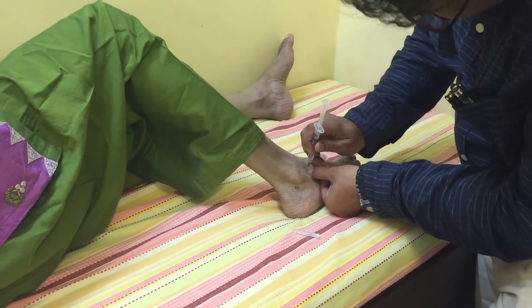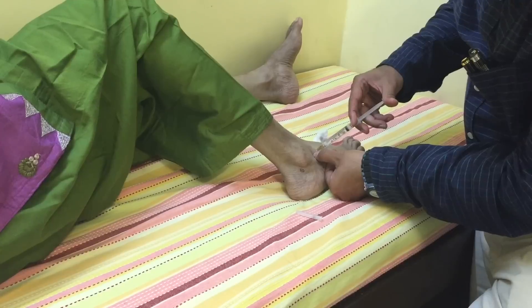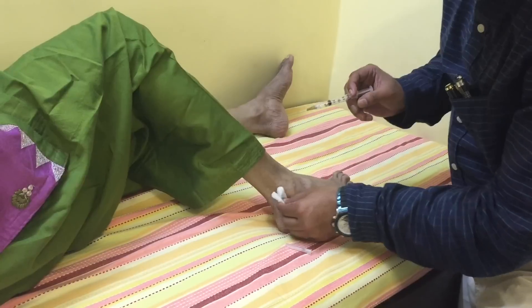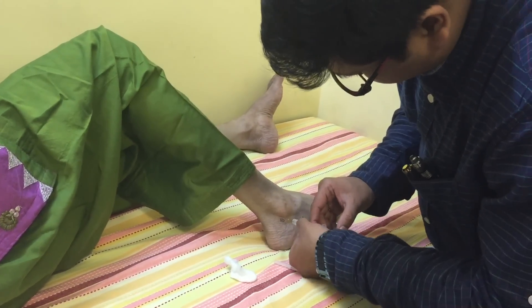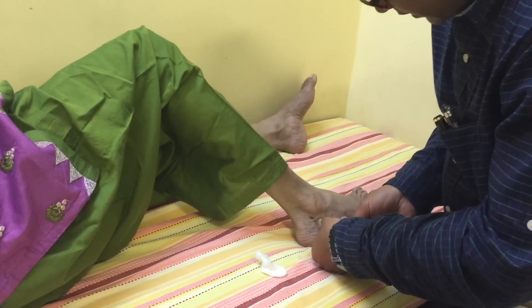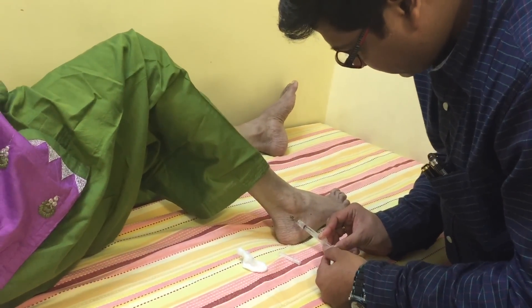This is a block of the deep peroneal nerve. We inject around 0.5 to 1 cc of lignocaine. Now we block the sural nerve just posterior to the lateral malleolus. Here also we inject around 0.5 to 1 ml of the local anesthetic.